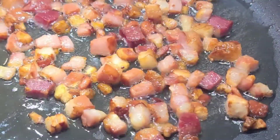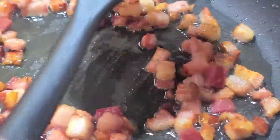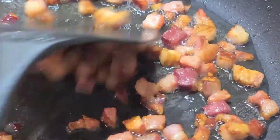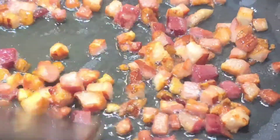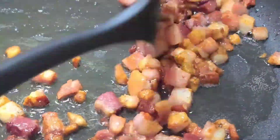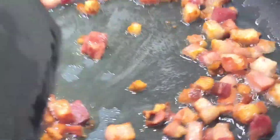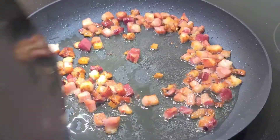Once the bacon's starting to get brown, I turn it right down to low. I just want it to be deep-frying in its own fat, so it doesn't need a lot of heat from this point on. I'm going to get it relatively crispy. At this point I'm going to pull it right off the heat — it's going to keep finishing a little bit on its own.